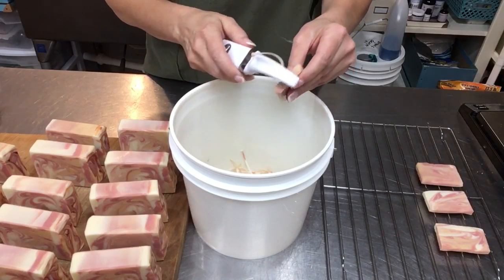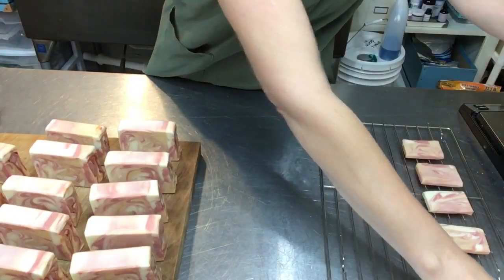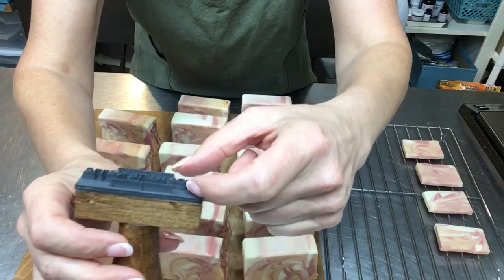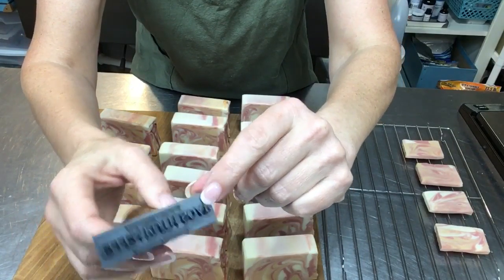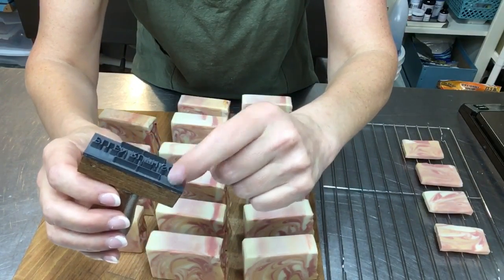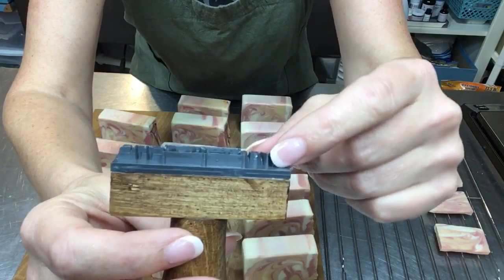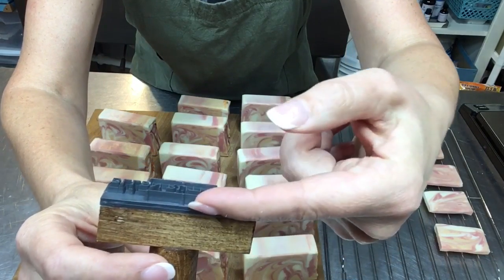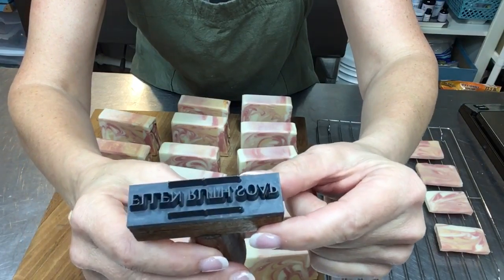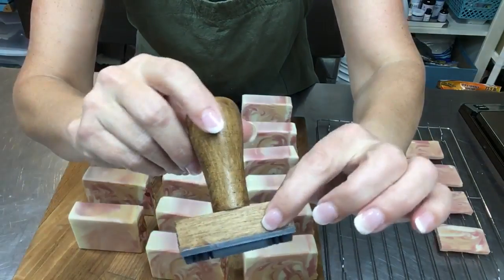He does different kinds of stamps. I got the one specifically for soap. It has a little bit taller letters — unlike a rubber stamp you'd use with an ink pad, this is a really hard resin plastic, and the letters are taller so it has some room to sink into the soap. I definitely don't stamp all the way down to the base — I just want enough where you can read it nicely. I chose the one with the wooden handle.